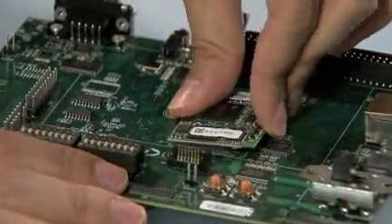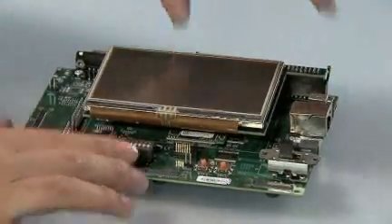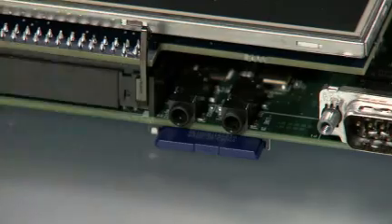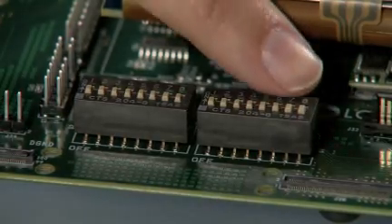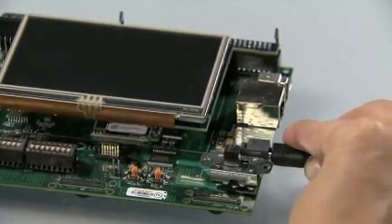The first thing that you need to do is to plug the SOM board into the baseboard. Next, connect the LCD touchscreen to the board, then insert the SD card that comes with the board. Make sure that the dip switches are in the correct position. And finally, plug in the power cable and turn the power switch on.